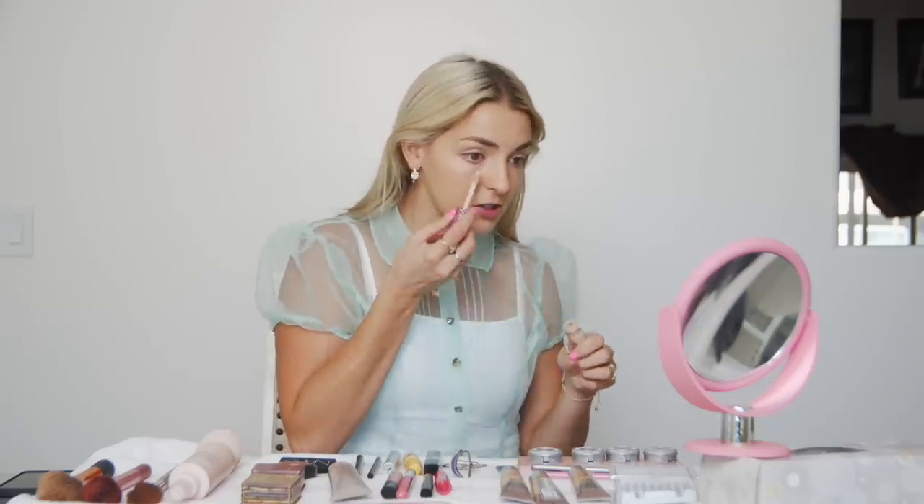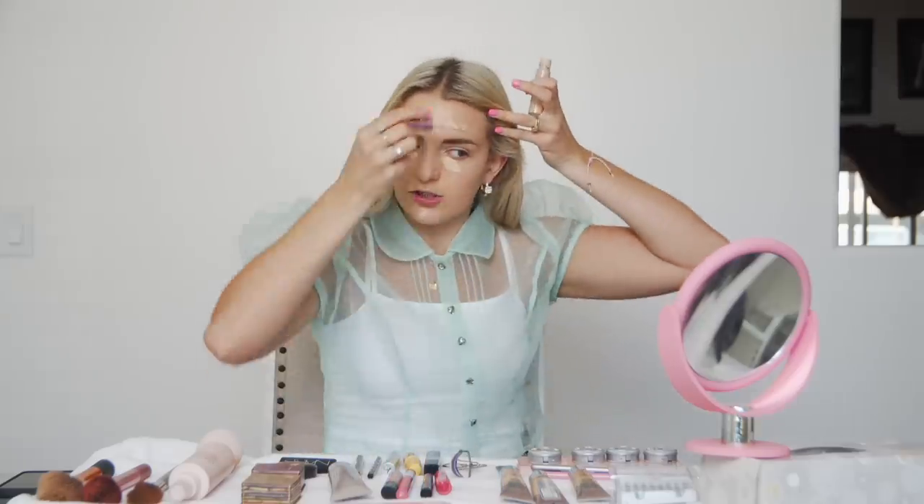Next, I'm going in with my favorite concealer, Tarte Shape Tape, in the color Light Neutral. I pretty much just do this under my eyes, but because I have a couple little new friends — blemishes — I'm going to put it on top of those just for a little extra coverage. And that's it. All ready to get married.